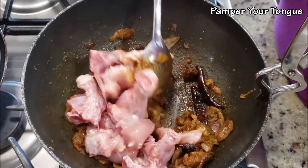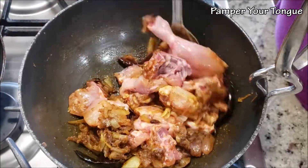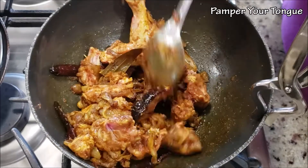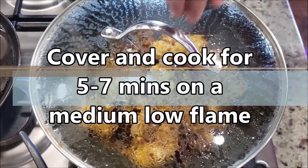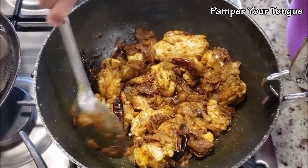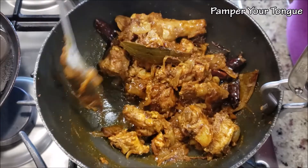Now add the chicken — I'm using whole chicken. Turn the flame to the lowest and mix the chicken, making sure all pieces are coated well with the fried masala. Sauté and mix for about half a minute to one minute, then cover and let it cook for five to seven minutes. Open after about five minutes — you'll notice the chicken has started to become a little moist, so give it a quick stir.